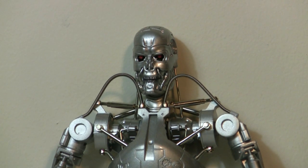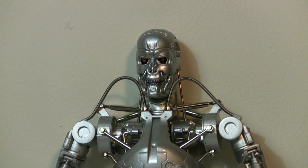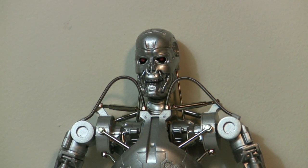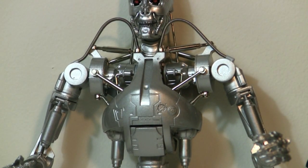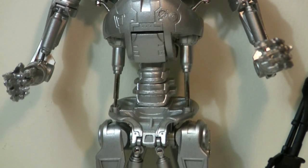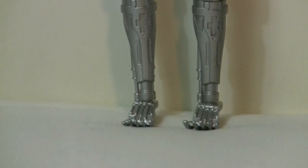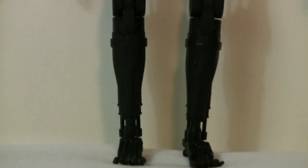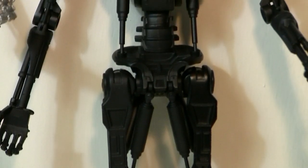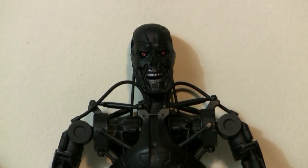Everything is metal — even the little springs and the wires holding the head are metal springs. Everything is metal except for the arm joints, which you should be careful of as I mentioned. Pretty much everything else is metal. This is one heavy figure.